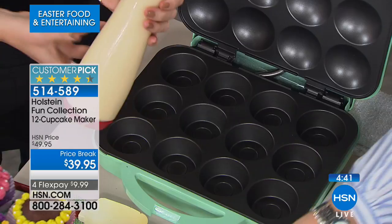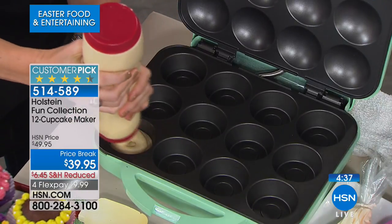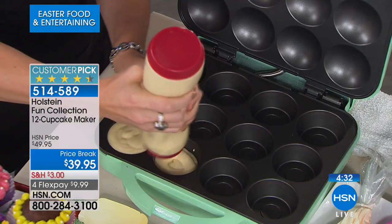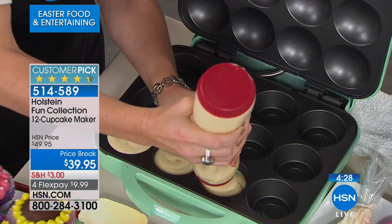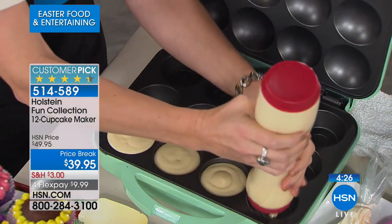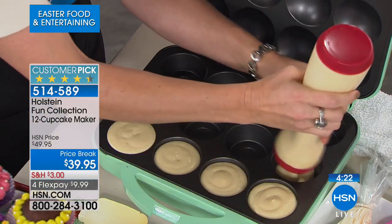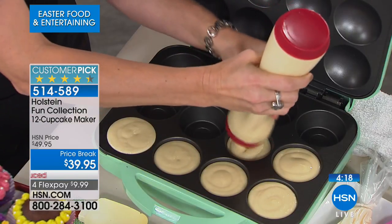It's completely nonstick — Holstein finest quality nonstick, top and bottom. Just take your favorite cupcake batter or muffin mix, fill it all the way to the top, and as it rises it fills the lid and makes the perfect size cupcake. No cupcake liners needed — they pop out each and every single time.